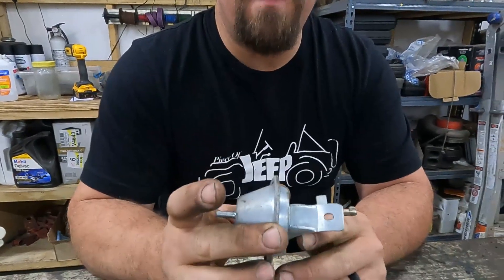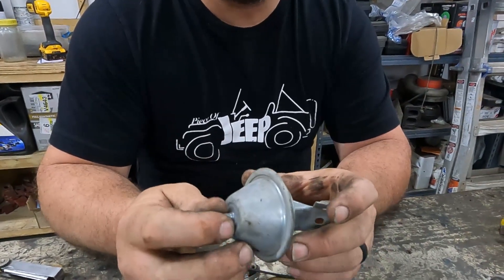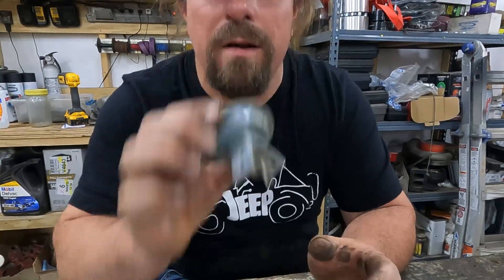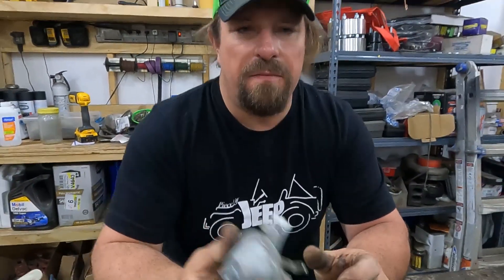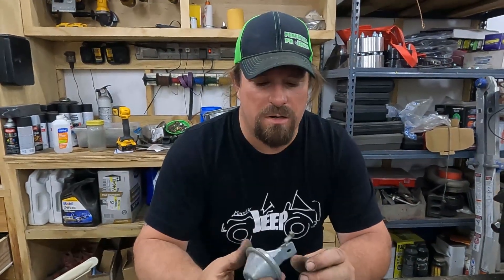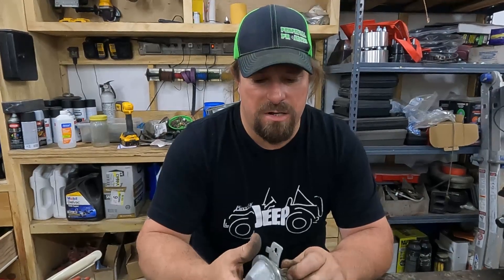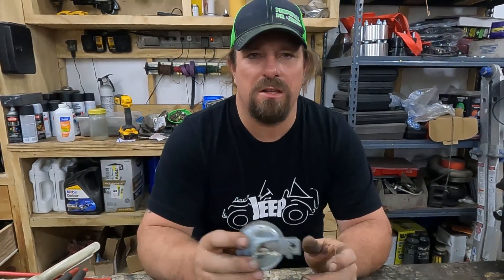The way you'll know your vacuum pod is no good: one, when you put vacuum on it, it doesn't move; or two, it doesn't hold pressure. That means the diaphragm in there is wasted, and this is going to be a vacuum leak that could be the very reason you're troubleshooting all this — your vacuum pod is creating a massive vacuum leak you didn't know you had.